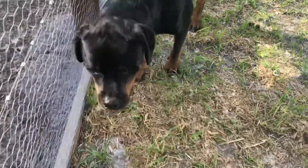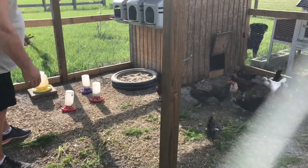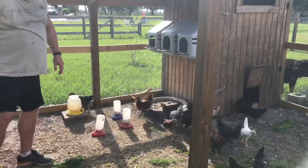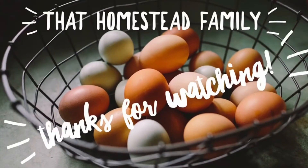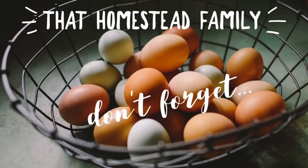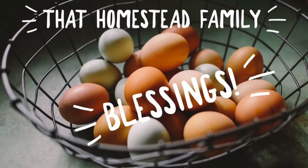Bernie. No girl. Bernie. The moment of truth. Good, you like them! Well there you have it folks — homesteading at its finest. Subscribe and comment down below what your favorite carrot recipe is, but you cannot have mine.